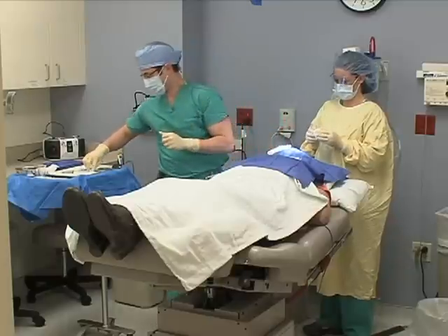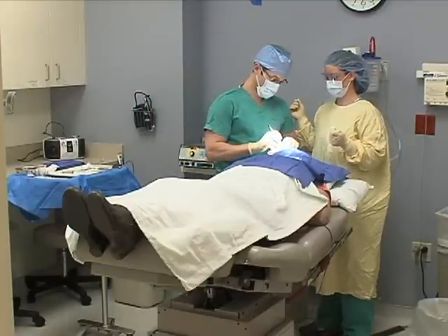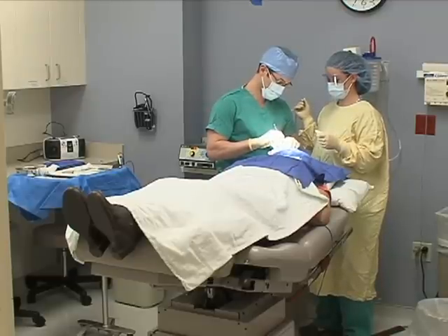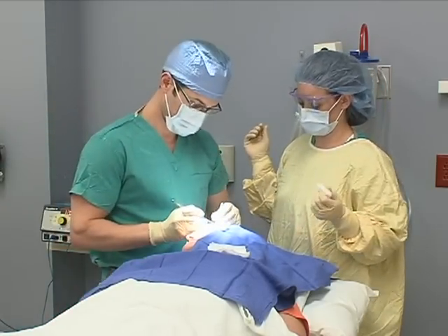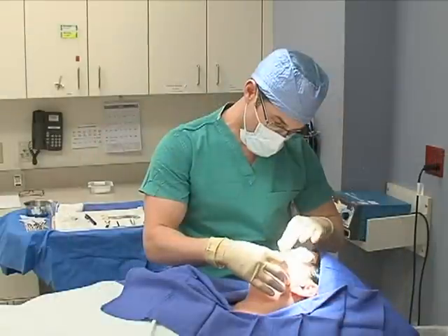Once we finish getting the skin cancer out, there will be a small defect or hole where the skin cancer was, and this is where we start the repair process. The repair process entails putting that hole back together to make you look like you. It varies depending on the size of the hole and how large the skin cancer was and how many layers we had to do. It can be anything from a very small line — which most of us think of as a scar — to a larger repair where we need to borrow skin from areas elsewhere on the face, head, or neck.